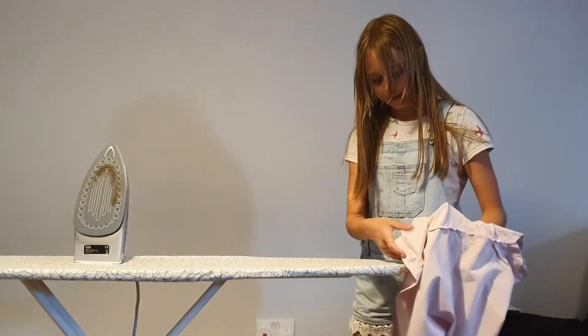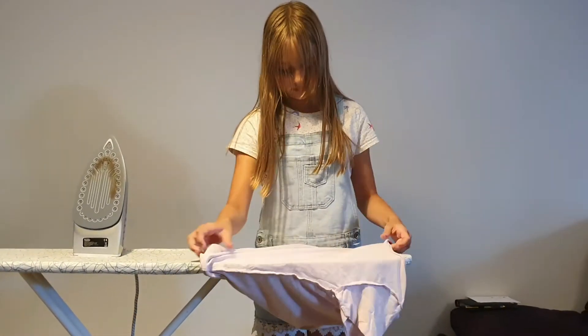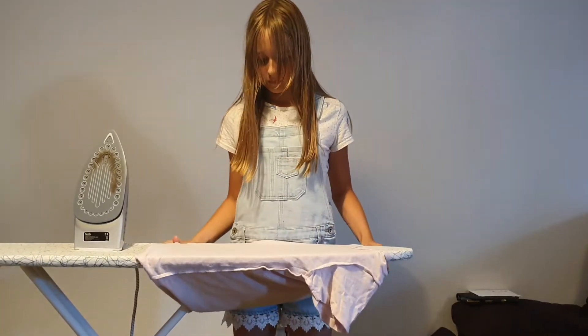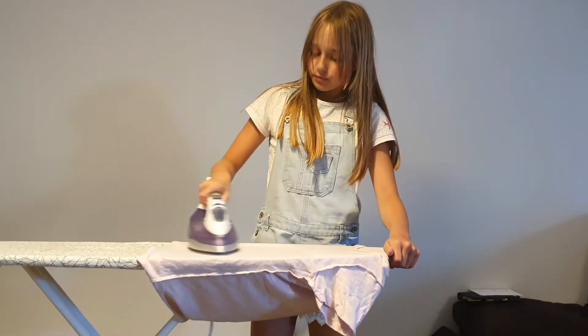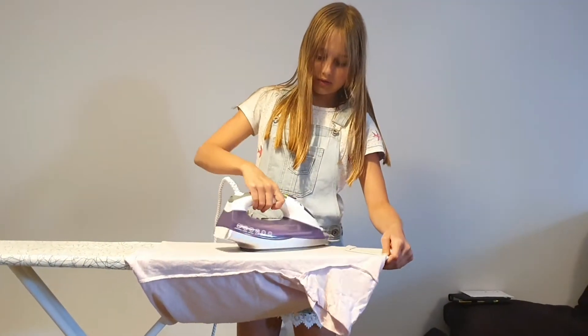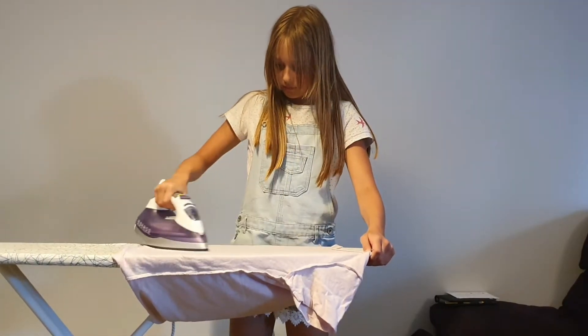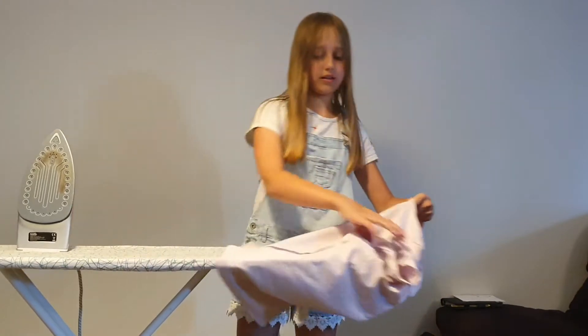It's just like that, and then turn it over. Then iron the edges flat together, and then do the sleeves.